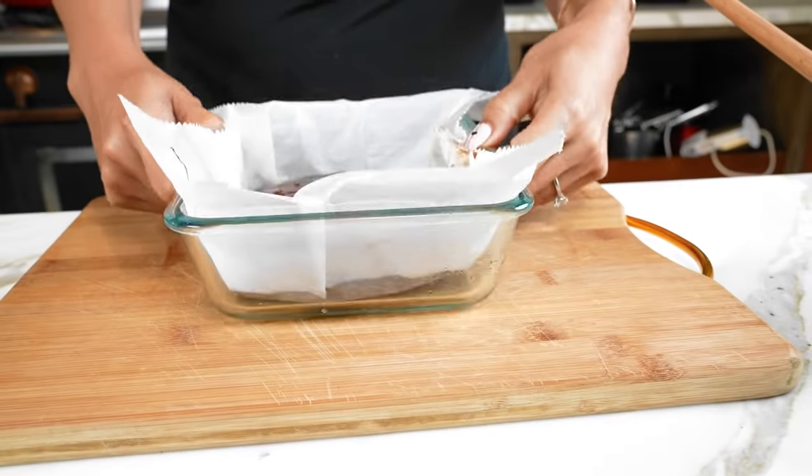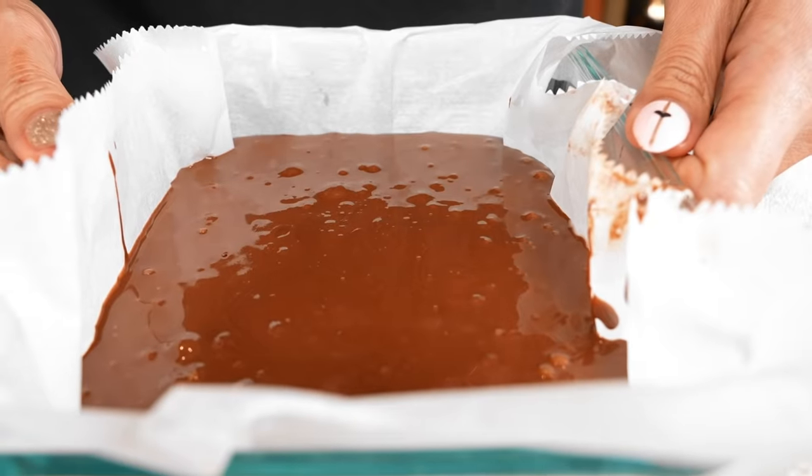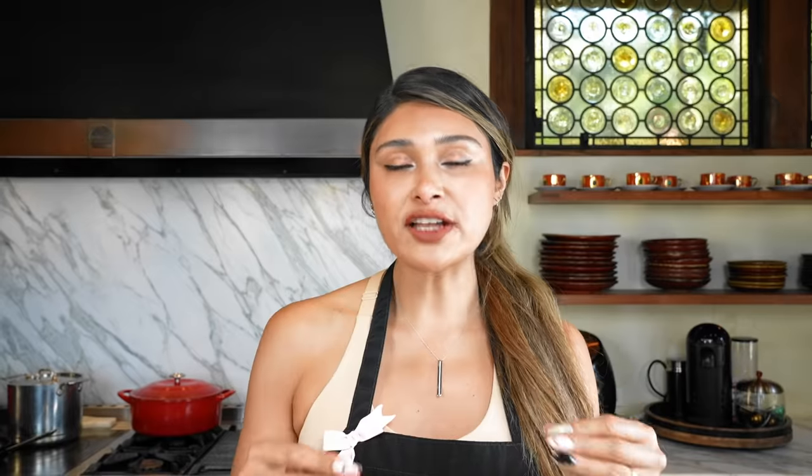Now we're going to tap our baking dish just to get rid of all the air bubbles. By getting rid of all the air bubbles, your fudge is just going to come out more dense — you don't have to do it, but it's recommended. Now we're going to go ahead and place it in the fridge for about 30 minutes, and I'm going to show you the texture when it's all done.